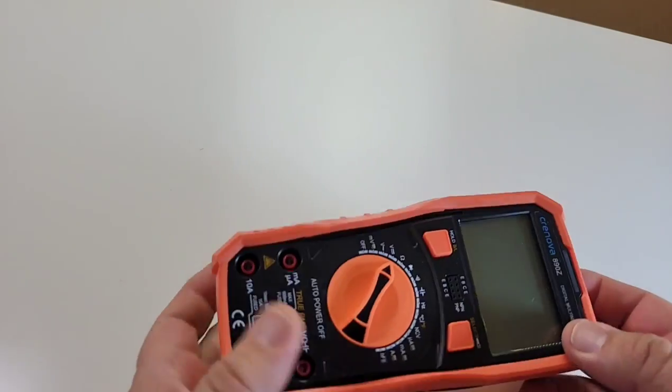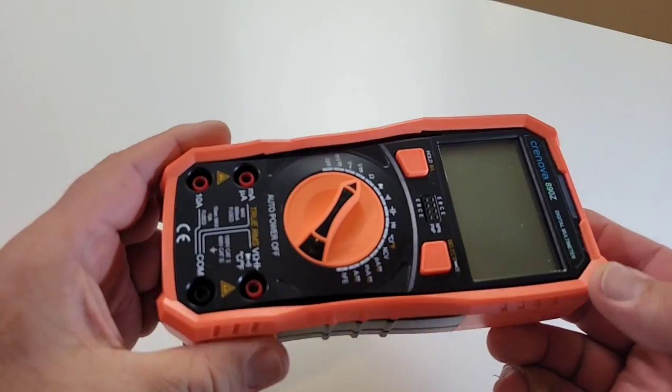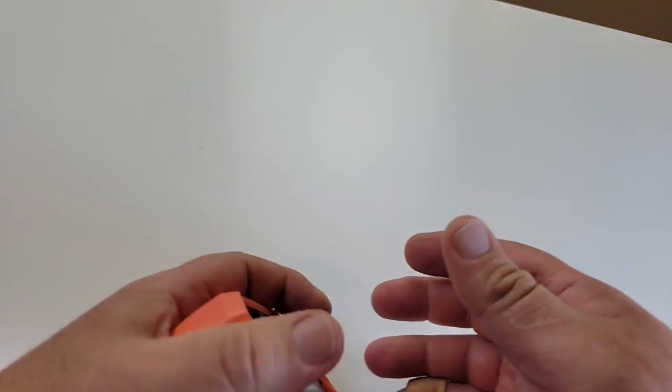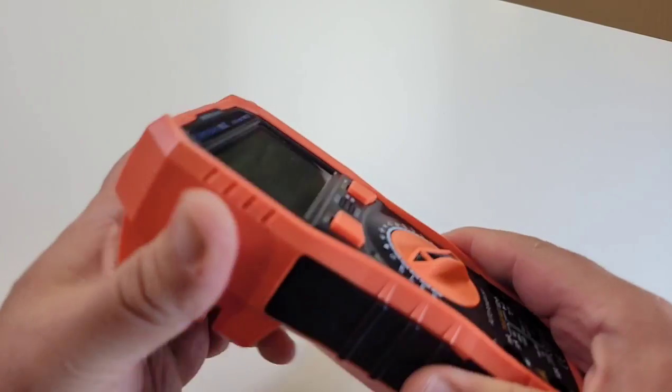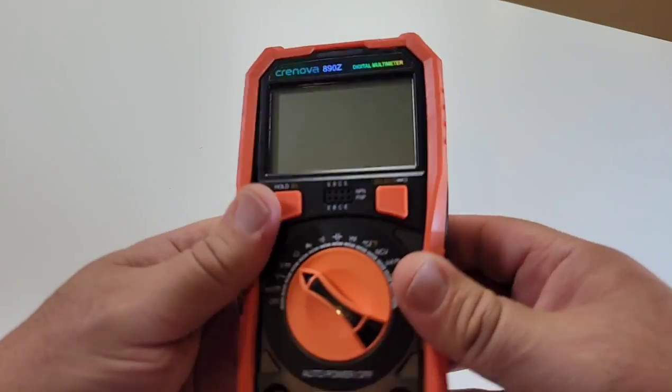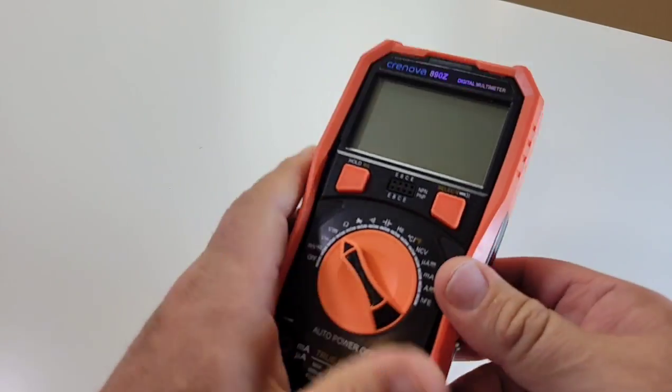First looks — well, it looks like a cheapo. It doesn't look like an eighty, hundred-dollar multimeter — that's almost a hundred Canadian. It has that sort of VH-y kind of feel and look to it. I just don't get the impression that this is a hundred-dollar test instrument.